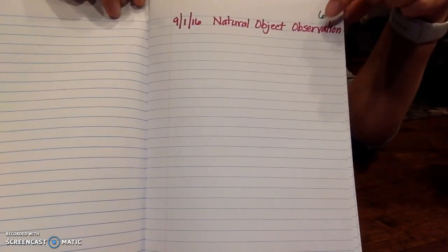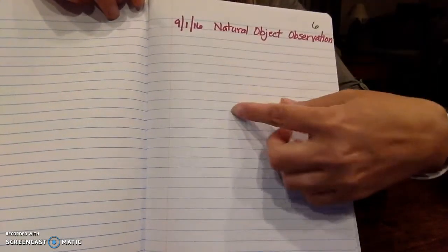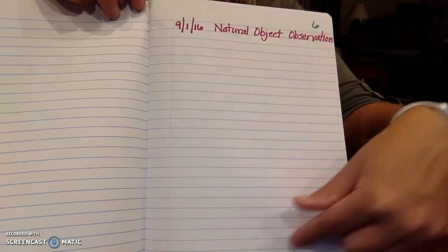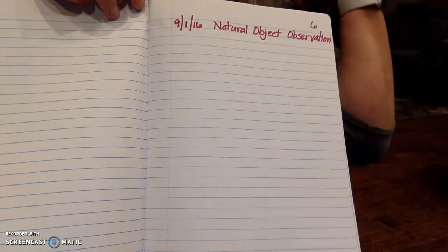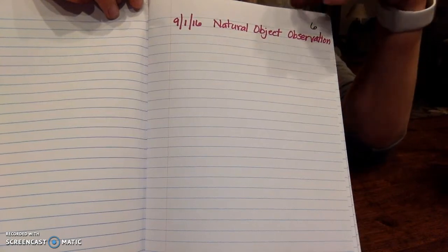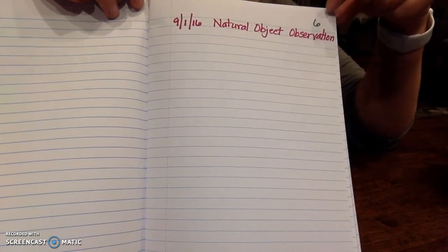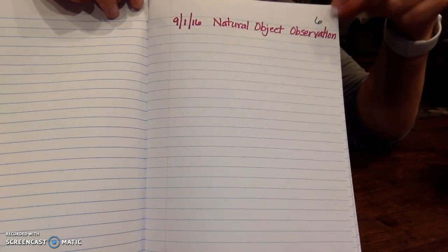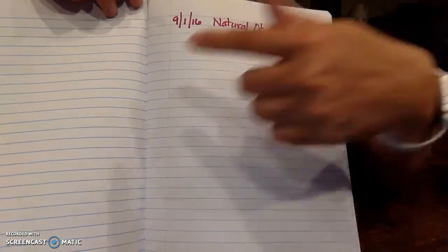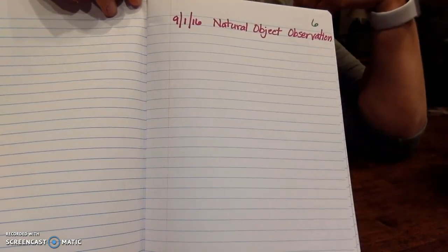Then you can set up your first notebook entry for me just so I can see how you're going to set those up. Notice I've included the name of the assignment here and I've included the date — there's plenty of room to do drawings, pictures, and labels. We'll do this natural object observation on Thursday, which should be tomorrow. So you want to get that notebook entry all set up so that I can see how you're doing it. If you are planning on using page numbers, make sure you go ahead and number your pages today as well. This is the bare minimum — going in order using the date and the names of the assignments.